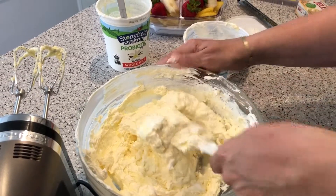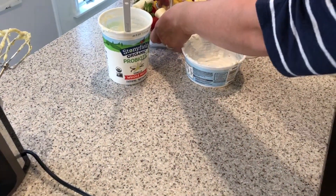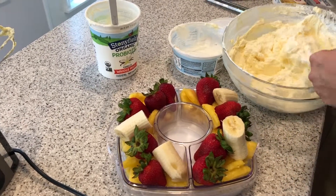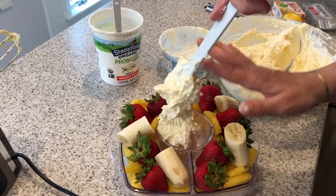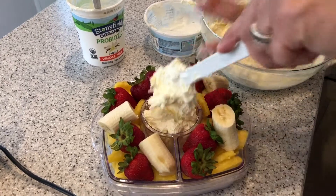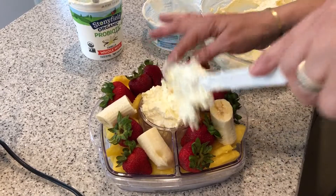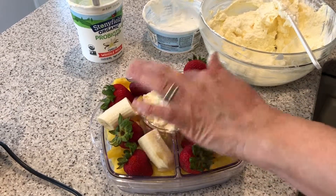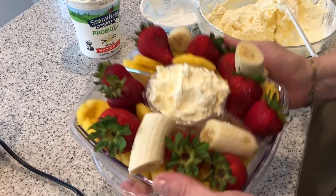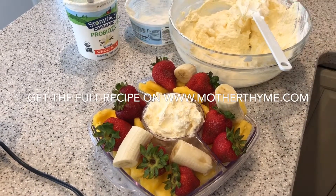And there you have your super easy fruit dip that smells so good! Now you just get your bowl and scoop it in — trust me, you'll be scooping a lot of this because it goes so quickly. Kids love it, and if you have kids that don't like to eat fruit, this is a great way to get them to want to eat fruit because it's so thick and creamy. It's perfect for all of your summer barbecues and picnics. You can grab the full recipe on mothertime.com — thanks so much for watching, have a great day!